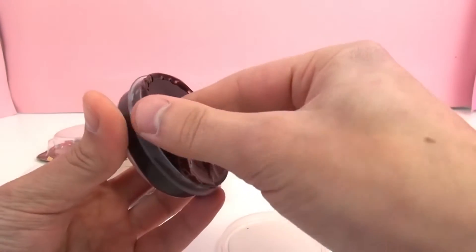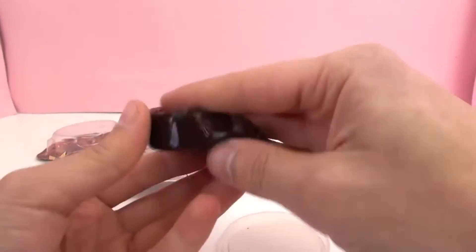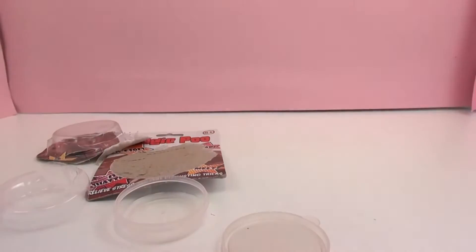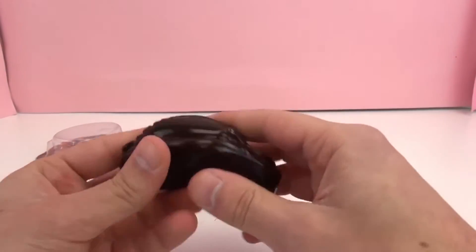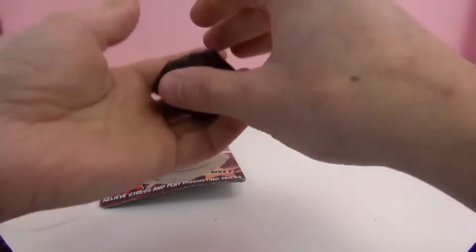Okay, you can see our Magic Poo slime material. I'm going to smell it. Okay, smells — not like poo. Smells kind of like other slime toys, if you've ever had them. Smells similar — kind of hard to describe.